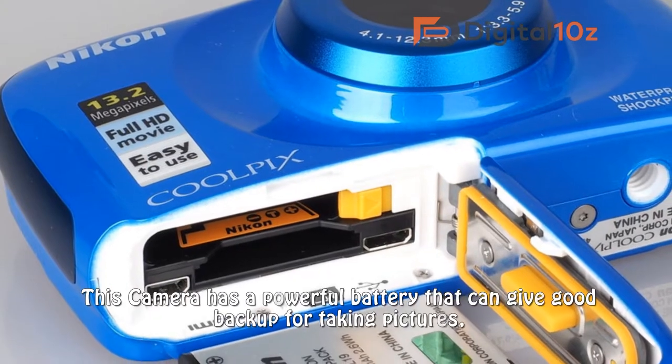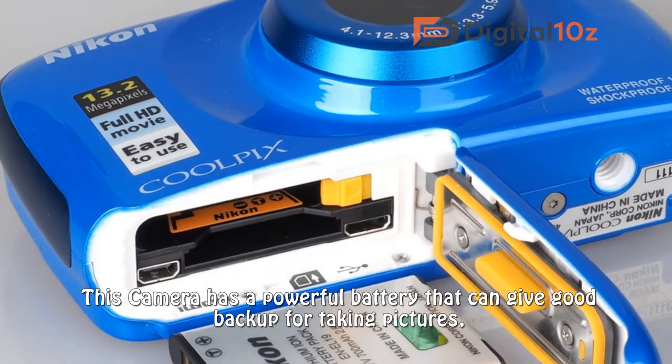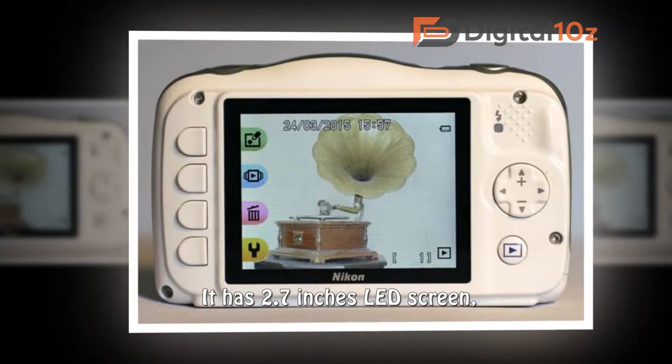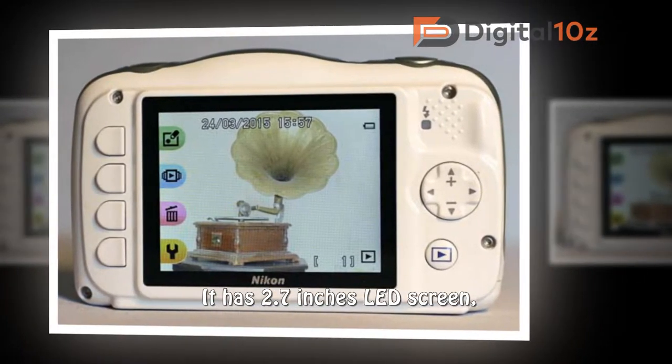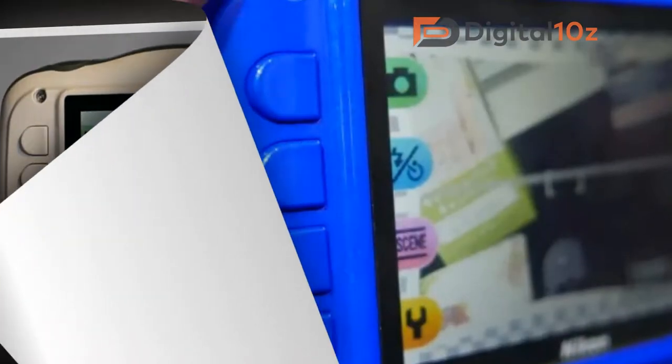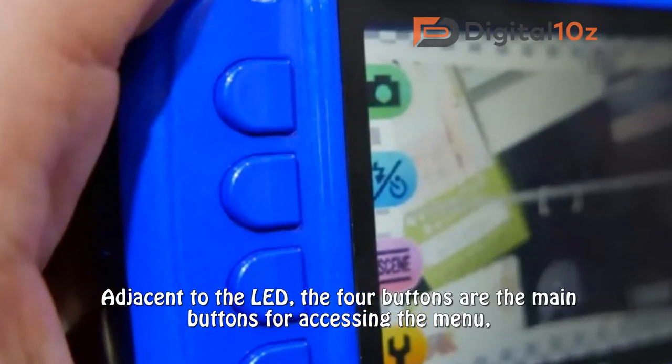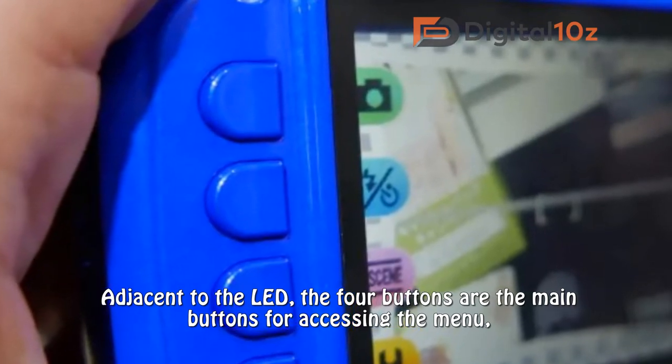This camera has a powerful battery that can give good backup for taking pictures. It has a 2.7 inch LED screen. Adjacent to the LED, the 4 buttons are the main buttons for accessing the menu.